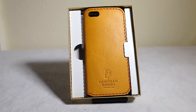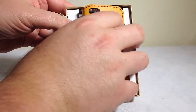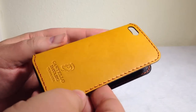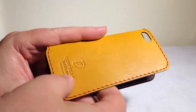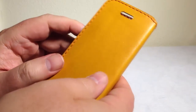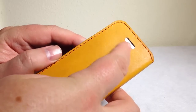It comes in three different shades. Let's pull it out of the box here so we can have a better look at the case itself. As you can see, it's a beautifully designed case with beautiful stitching on the outside. It's got the Costello-Davarg logo on the back, and there's a hole for your camera eye and your flash. And up front here, you've still got access to a speaker.